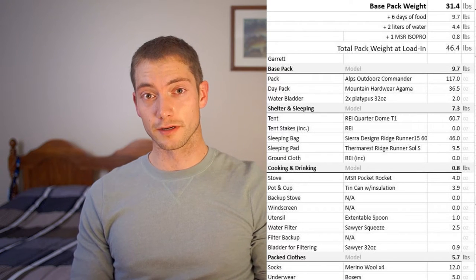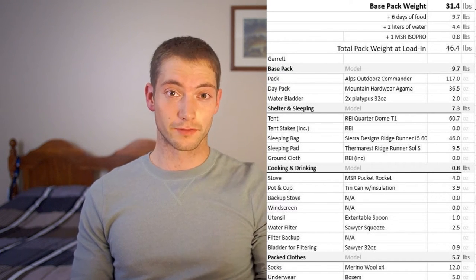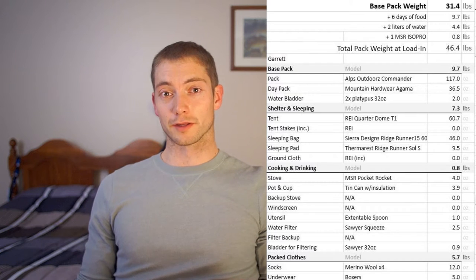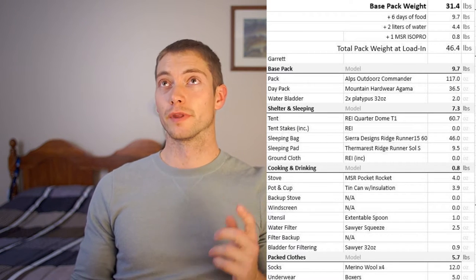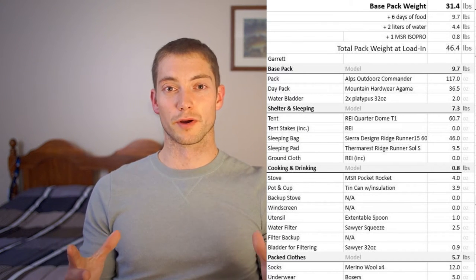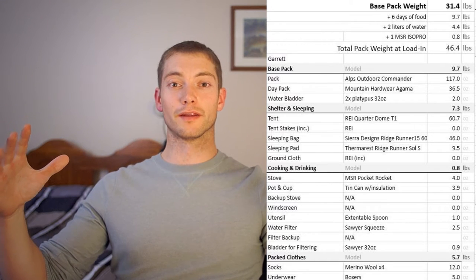Starting off with the packs, I have two listed here. The idea was to set up a base camp when I first went in and then take a smaller day pack to actually hunt out of. There are packs on the market that allow you to do both — packs like Kuyu, Eberly Stock, Mystery Ranch — all of these have dual-purpose packs where you can pack them down into day packs and then expand to haul meat.